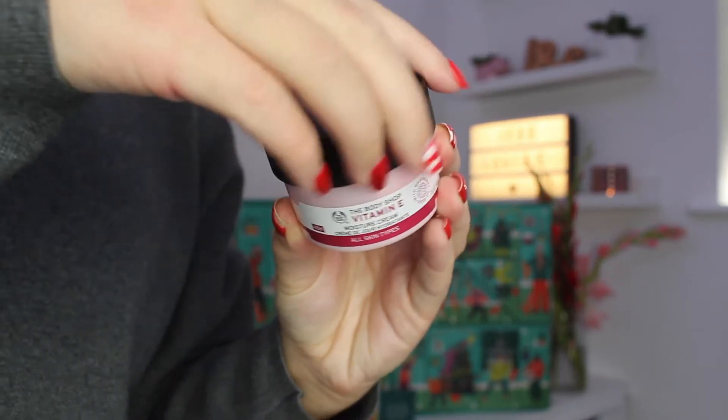Inside box number one we have received a Vitamin E moisture cream, and this is the 50ml size which is the standard one. They do these in bigger 100ml pots as well but this is just the normal moisture cream. I have used it before and I really get on with it. This vitamin E range works on all skin types, so unless you have super sensitive skin there's no worry you won't get on with it, and especially because it's winter I think starting out with a moisture cream is a great idea. This is a mid-range product in terms of their pricing so it's a really good way to start the calendar.